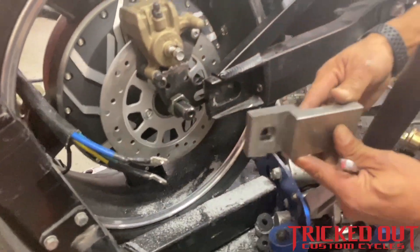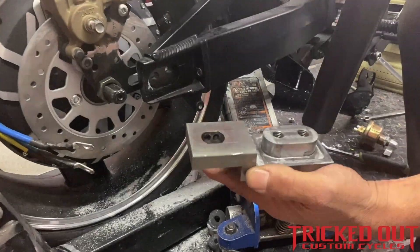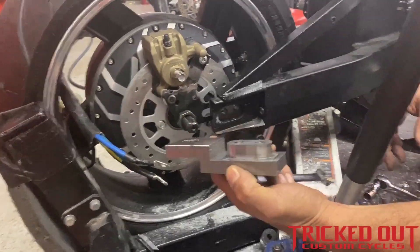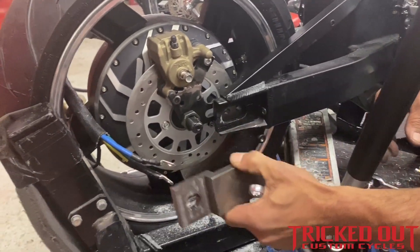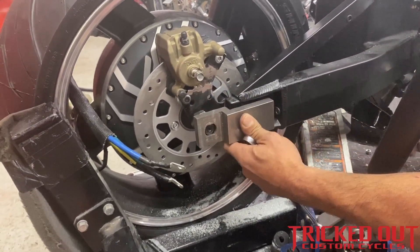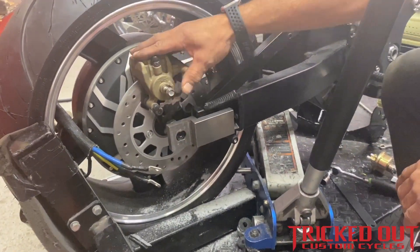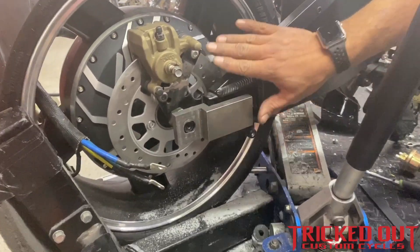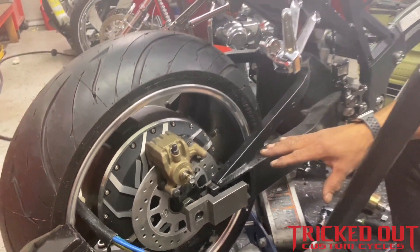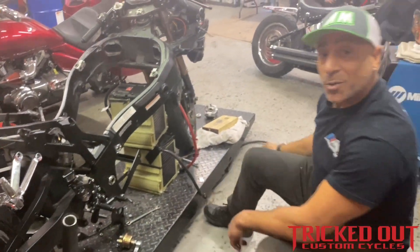This adapter bolt-on bracket — this piece right here that we designed and milled out — will allow us to adapt our drive wheel directly to the factory swing arm. We'll make these for every make and model out there. It'll make it a quick bolt-on extension, allowing you to easily convert your bike over to an EV bike with the rear drive hub. As you can see, we fabricated the caliper hanger and got the geometry right so everything is clear. Today we're basically going to do a lot of reinstallation and cleaning up of mock-up parts.